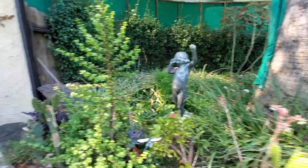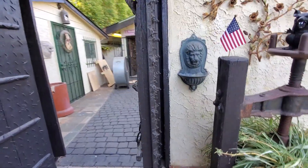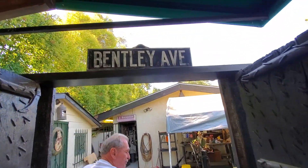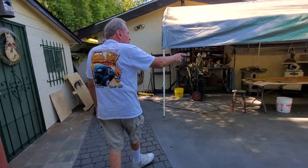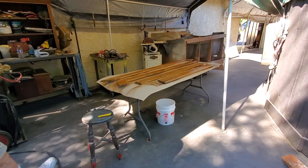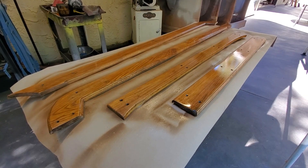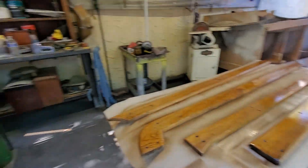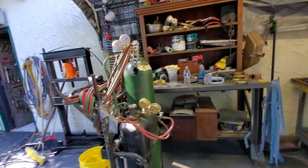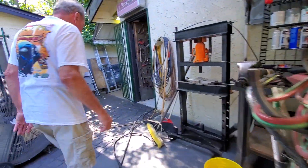It's a bit messy out here, but I always say if it's not messy you're not working — and we're working, so it gets a little messy. Gary has the woodwork going and he'll be putting it back together. He doesn't send it out, he does it all himself. He creates everything. That's why it's not perfect, but it gets done.